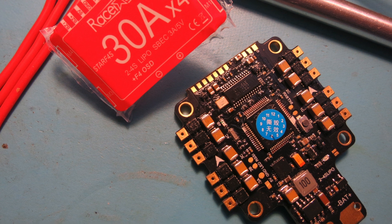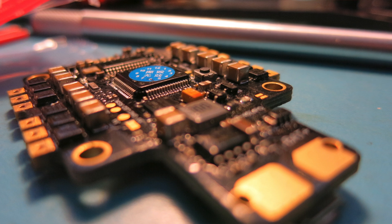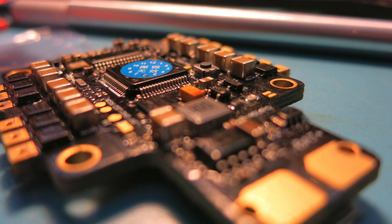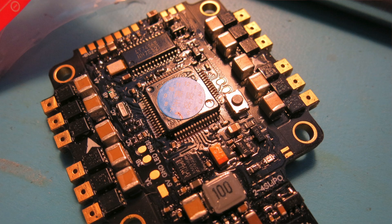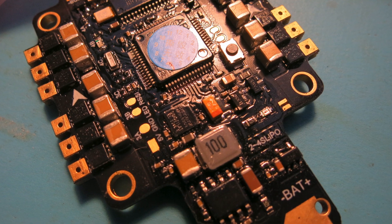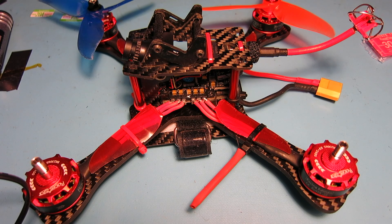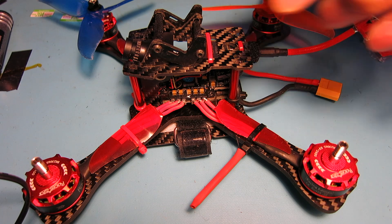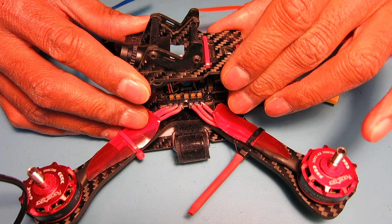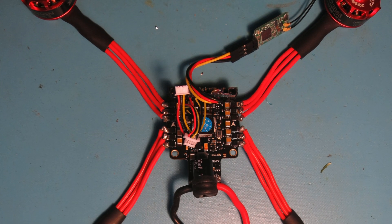It has current monitoring on it. One thing about this flight controller is that it's all-in-one, which means all of the little pads are very teeny-weeny and everything is really compact on the board, so it's going to take a little bit of soldering skill. I have pretty mediocre skills when it comes to this, but was able to get it flying, so let me go ahead and open this thing up and show you how I have this set up.